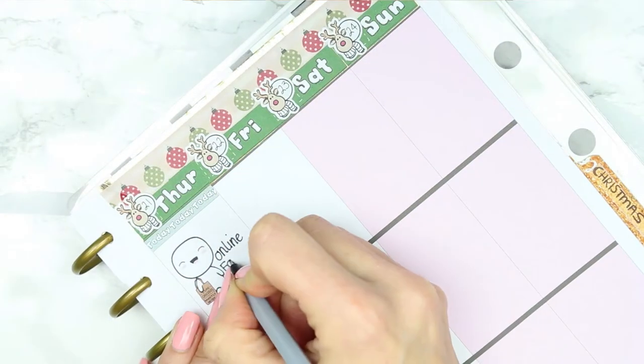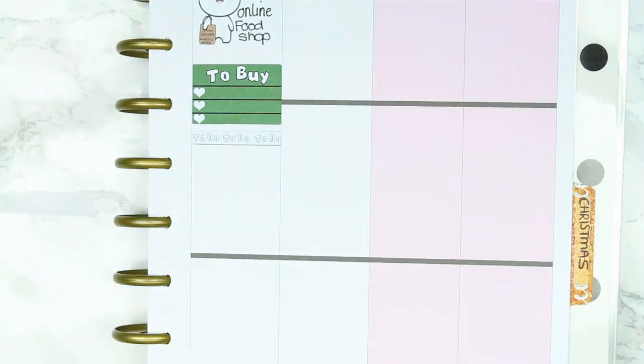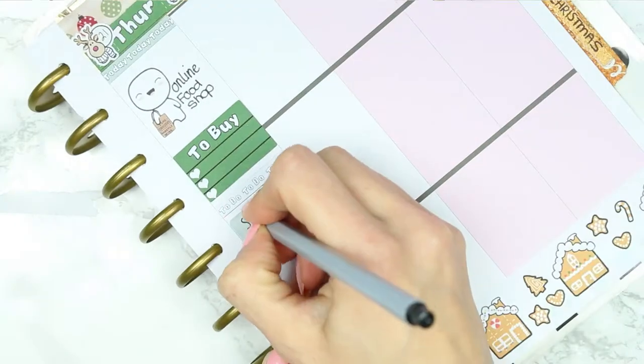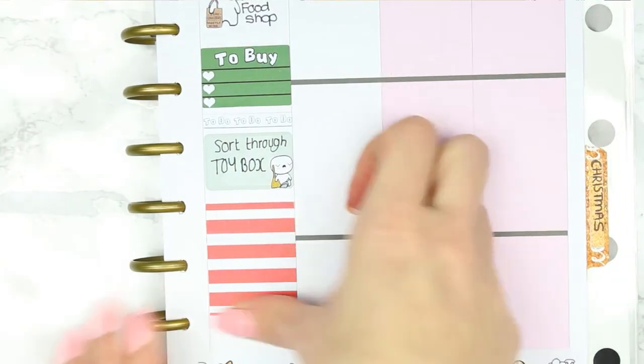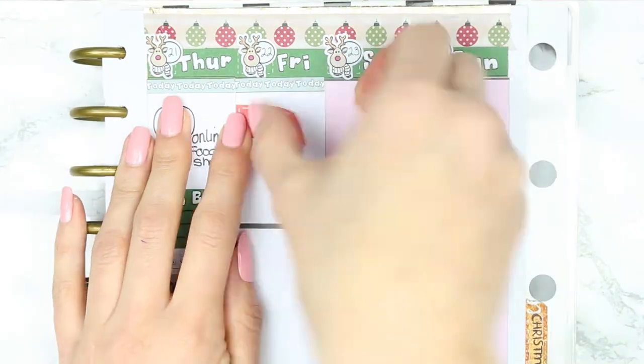For Thursday I put a 'today' header — I'll be doing my big online shop, apart from fresh vegetables, fruits, and things which I'll do at the weekend. I put a short to-buy list underneath so I can jot things down as I think of them. I also need to seriously sort through the children's toy boxes because they're already overflowing and Christmas is nearly here.